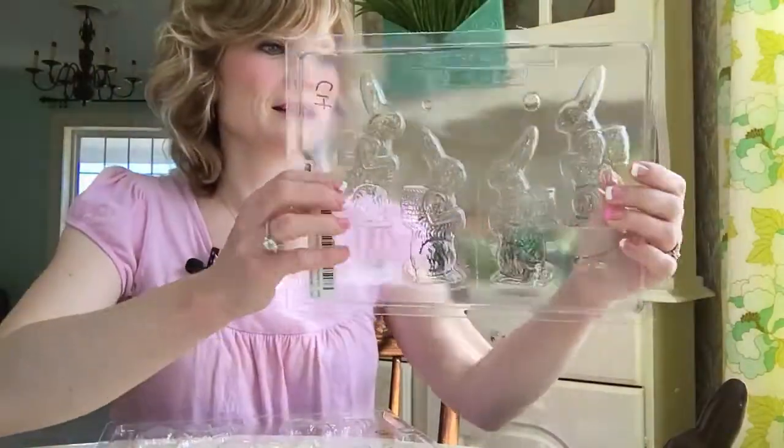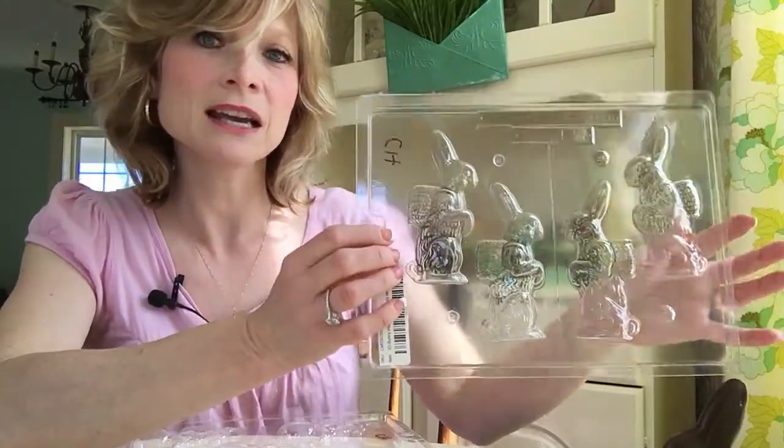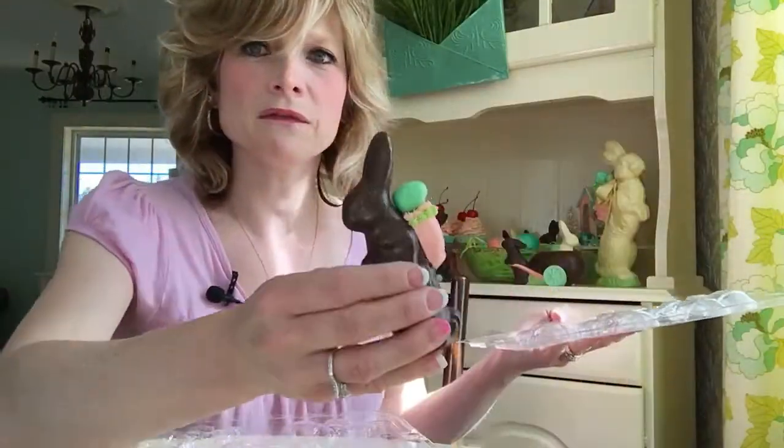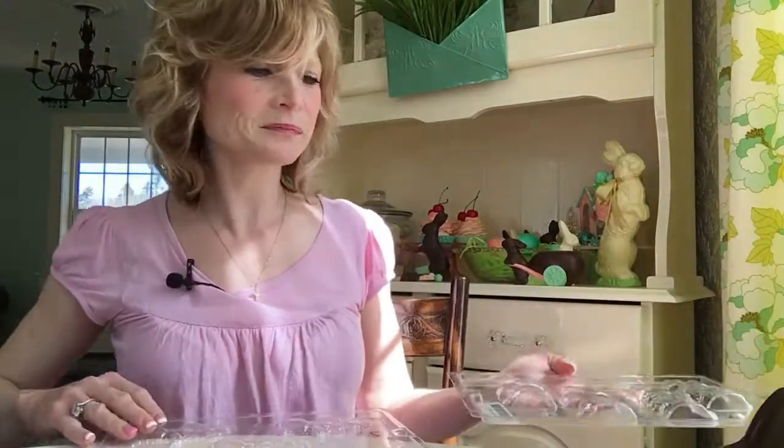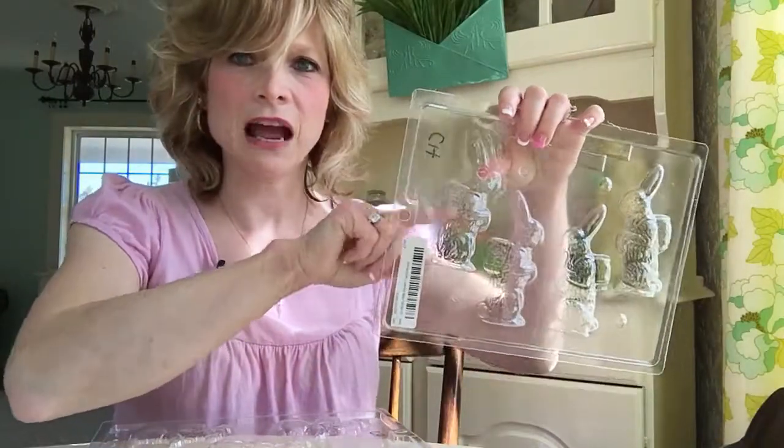Here I bought this little mold right here. This one comes in A and B, so if you wanted to make the full little bunny — which is really sweet — you can make the full bunny out of that one. But for the suckers, I only use half, just one side, thin like this.